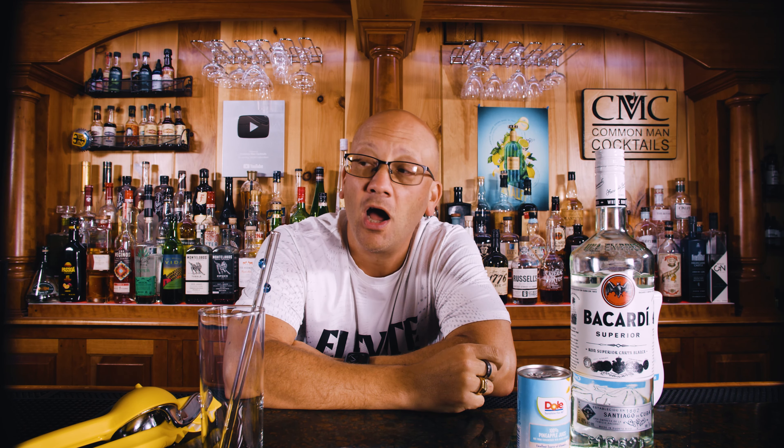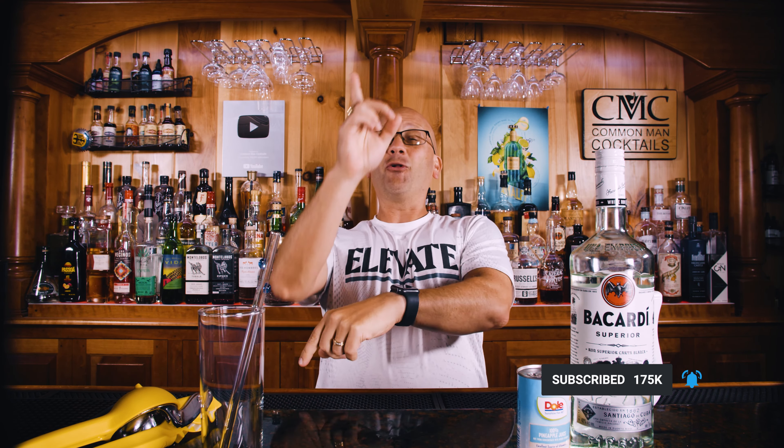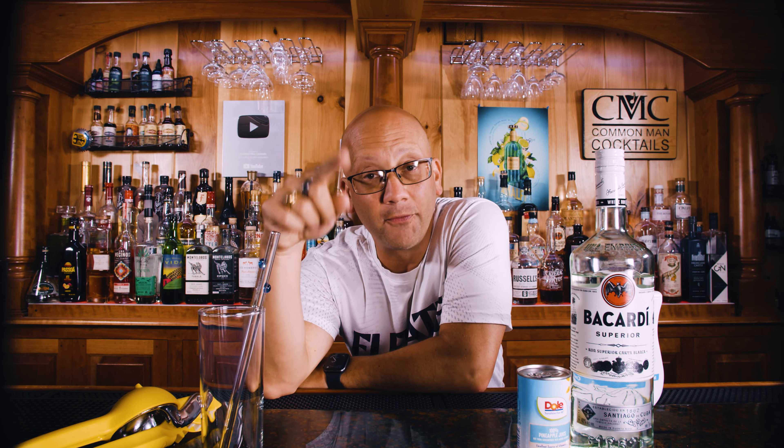Welcome to Calm Man Cocktails. Today I'm going to show you how to make a pina colada for approximately $1.75 per cocktail for your ingredient breakdown, following the trend in the last month of me creating cocktails on a budget for you to make at home.